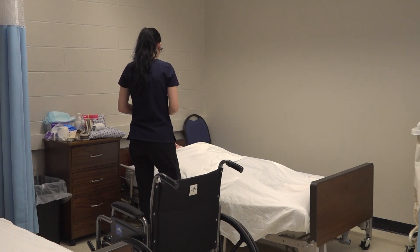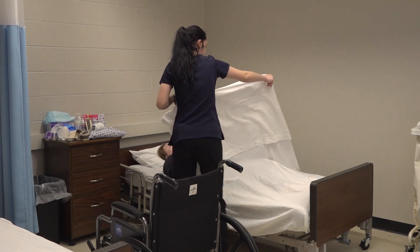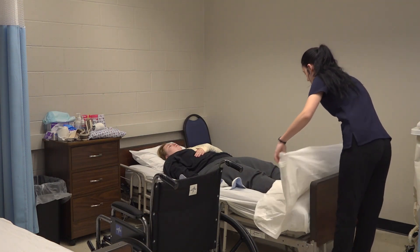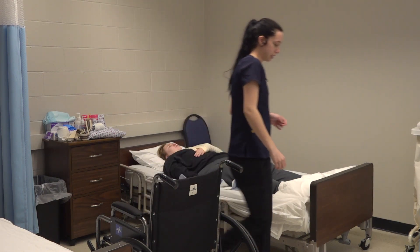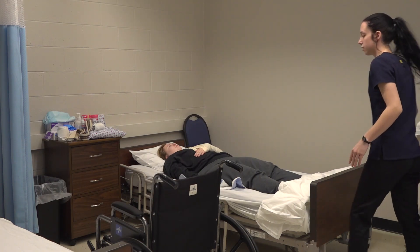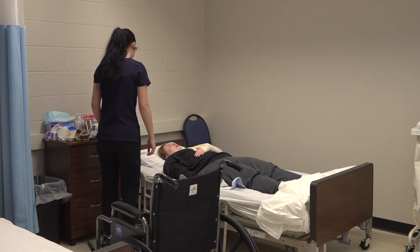And then we're going to get you into your wheelchair. I'm just going to take your blanket down. I'm going to make sure the bed is locked — all locked. I'm going to lift your head a little bit so that it's easier for you to move to the side of the bed.